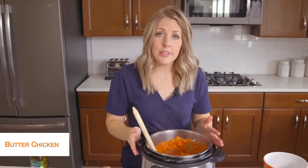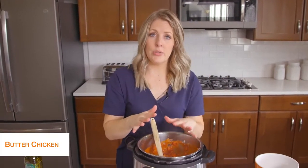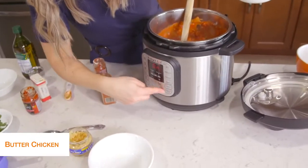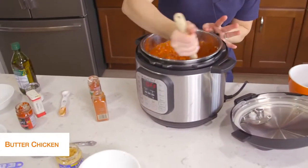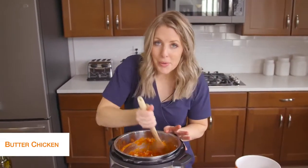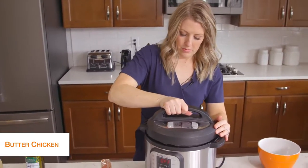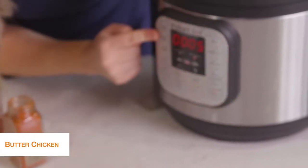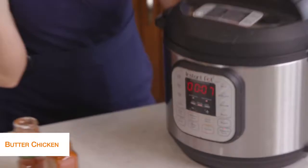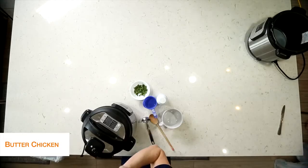With this recipe, if you are using a Luxe that doesn't have a burn notice, you are good to go — you can put the lid on. But because I'm using a Duo, it's going to burn on the bottom as there's just not enough liquid. So I'm going to add about a cup of water into it so we have enough liquid to pressurize. I'm going to push cancel to stop the sautéing, mix things around so there's liquid on the bottom, because we don't want to see the burn notice today. Once the lid is on, we're going to turn the knob to sealing, not venting, then push pressure cook and go up to seven minutes. Once the timer is all done, the butter chicken has been releasing on its own for about five minutes — that's exactly where we want it. Now we're just going to turn the little knob to venting.